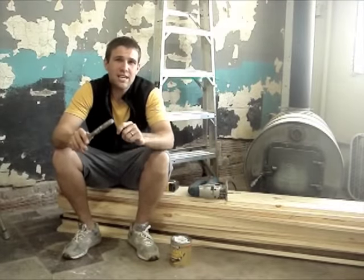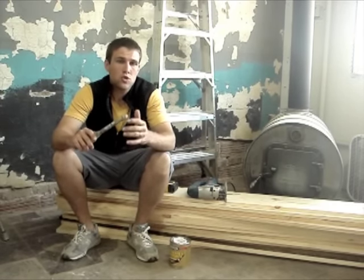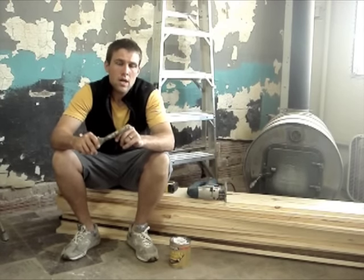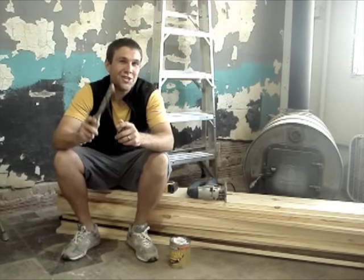Our goal today is not to give you a lesson in fine craftsmanship. We've picked out a simple project that you and your partner can complete in a weekend using tools you probably already own and materials you can find at any local hardware store. And remember, DIY projects are a lot like the marriage bed — it's not about what tools you have, but what you do with those tools.